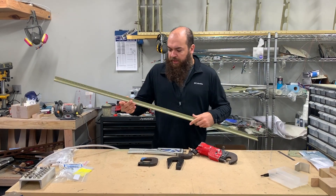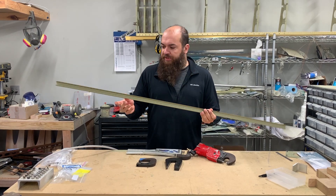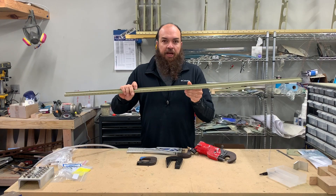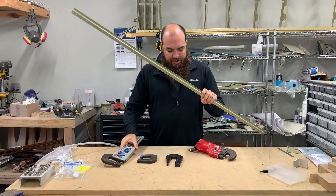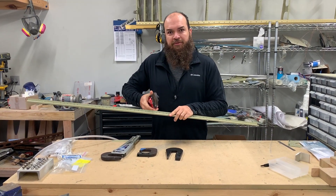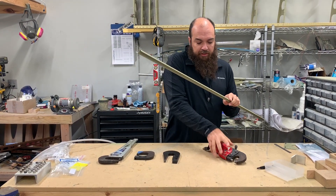For example, this J-channel which is usually down the wings of the RV series — there are a bunch of holes in line, and if I were to do that with the manual squeezer it's not quite so easy, but with the pneumatic one I just go one, two, three, four, five. You can get through this very quickly one-handed.